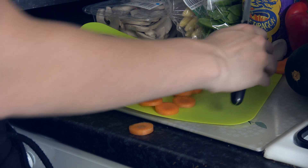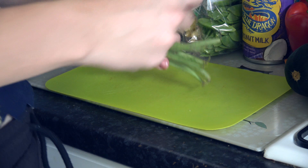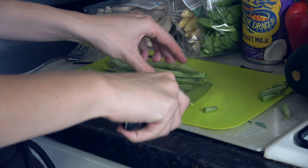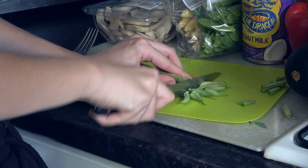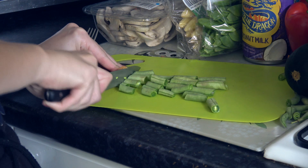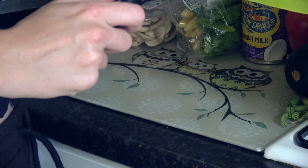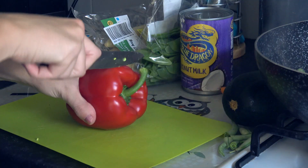Just putting the carrot in the wok as well. Then we're just going to cut up the beans. These are from my boyfriend's father's garden, so locally sourced ingredients — two of the ingredients are. Chopping them into small pieces because they are quite hard and I would like them to be cooked before I eat them. Just put them in the wok, just like so. Lovely.